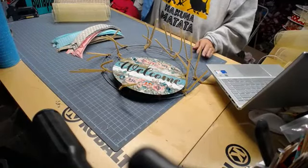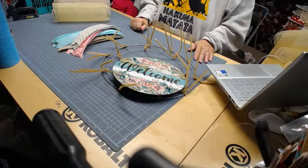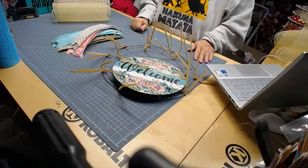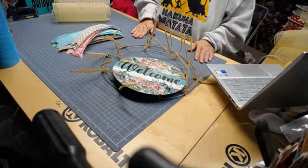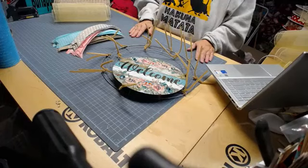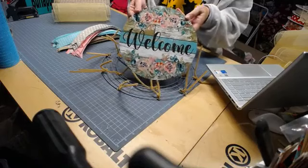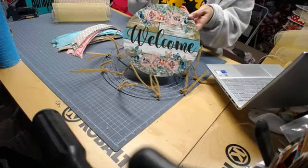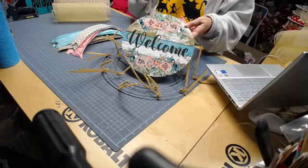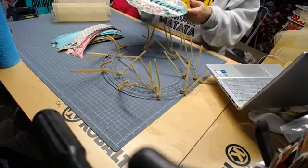Hey there, hi, this is Melissa with Burlap Bow Chic, and I'm going to put together one of our wreath kits to show you the way that I do it. This is easy and simple — I call it a basic way to do it. So here is our sign. This is a kit that we do have listed in our shop at burlapboutique.com. I love this — it's a very, very popular sign. I sell tons of them, and the kits are very popular as well.